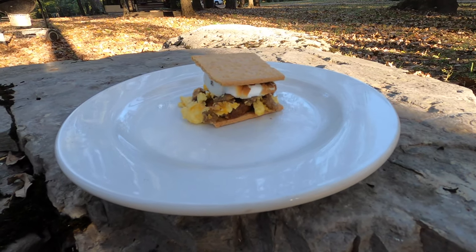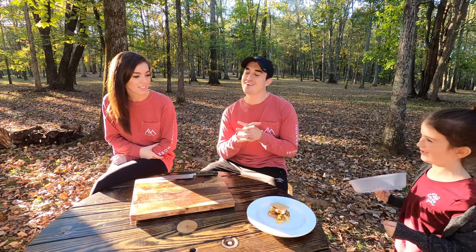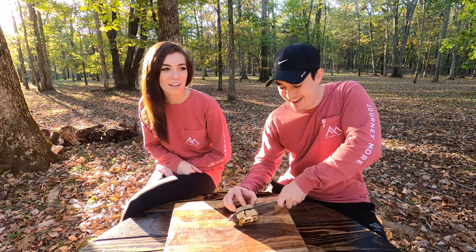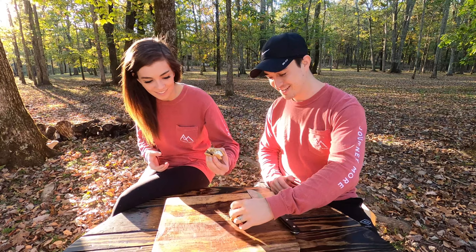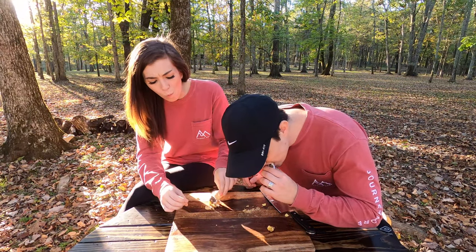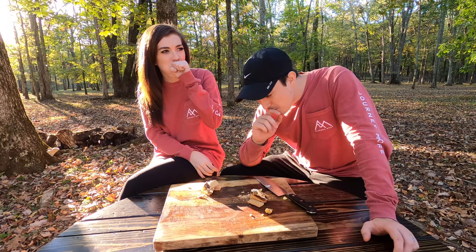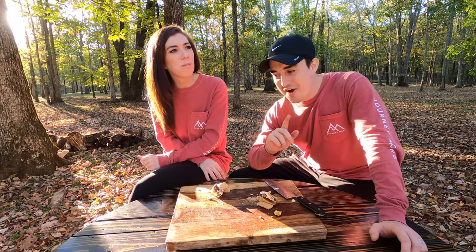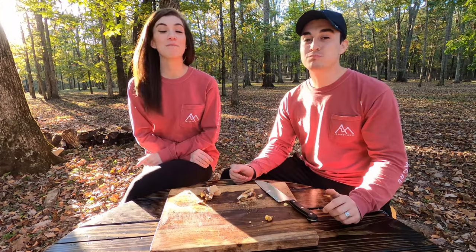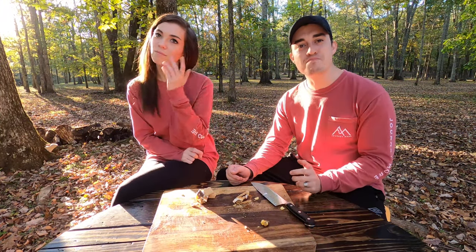The twelfth s'more is a breakfast s'more, which is a regular s'more with eggs, sausage, potatoes, and cheese. We haven't had any gross ones in a while. I'm trying to be excited so that way it's not as bad. It's not that bad, actually — that's pretty good! For me that's definitely probably going to be a 2.3. That's what I was going to say — 2.3.